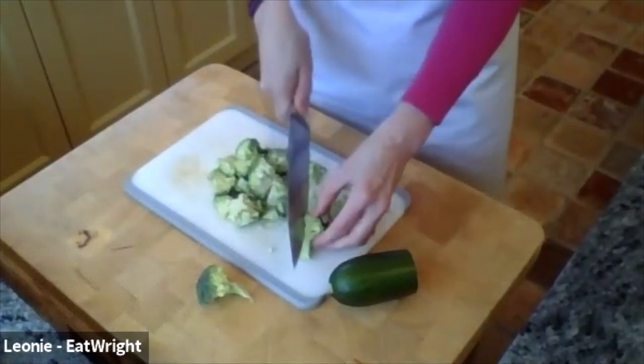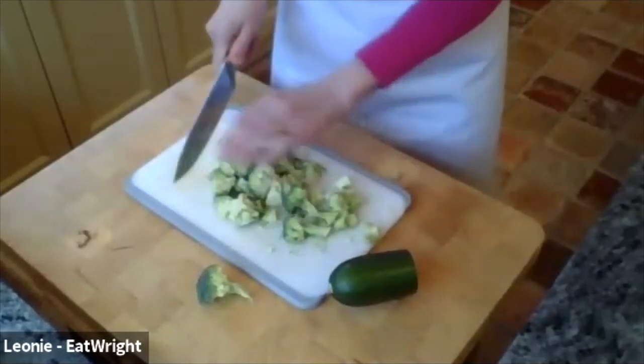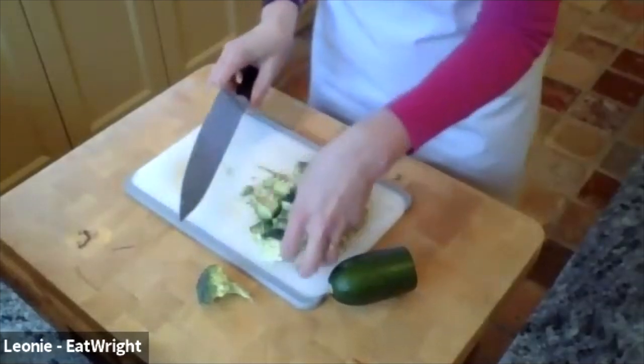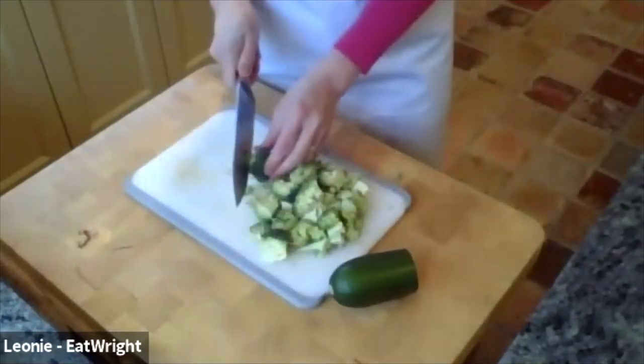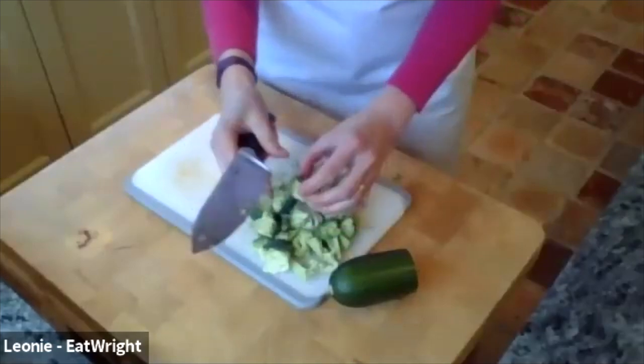Do you remember at the beginning we did broccoli soup and we were trying to say what group of vegetables this belongs to? It was that really difficult word. Cruciferous vegetables. Yes — I've been practising as you probably noticed. That's the courgette.